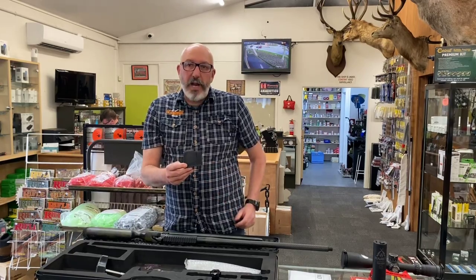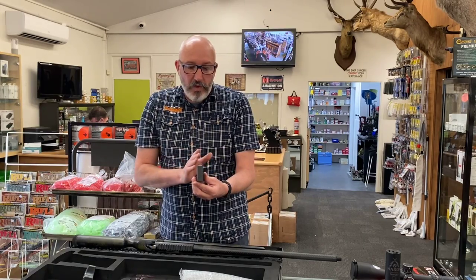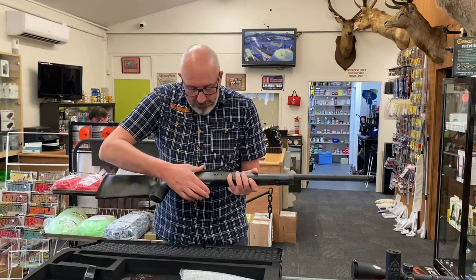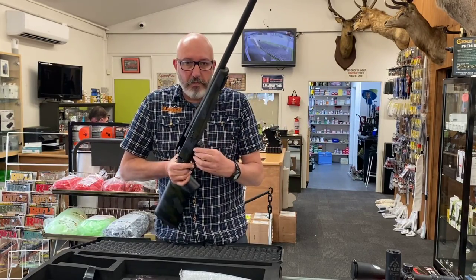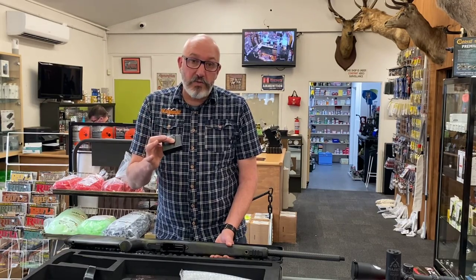The Hardy uses the proven Accuris International style magazine. This style of magazine has been used by the British and American armies as well as many other armies around the world. They're extremely strong and very reliable feeders — they feed from a centre position so it's always feeding directly into the chamber rather than having to go left and right. The magazine sits in the action nicely with no movement or rattling, and just with a push of the release it pops out. These magazines are made in America by Accurate Mag, and they are some of the best Accuris International style magazines you'll ever find.